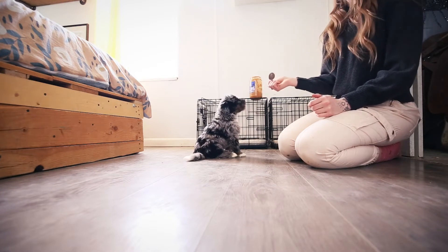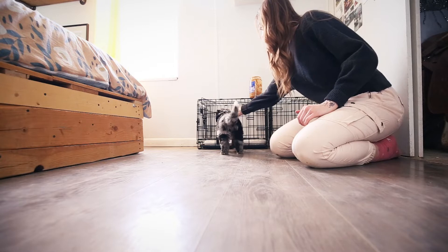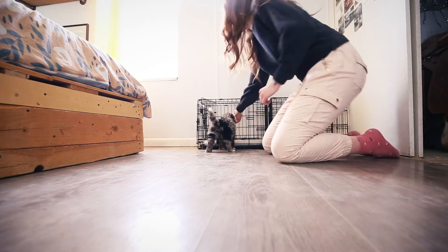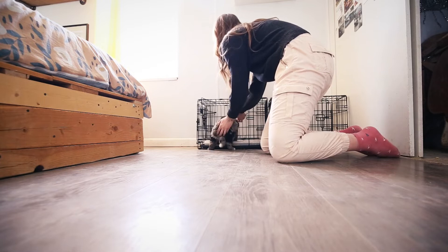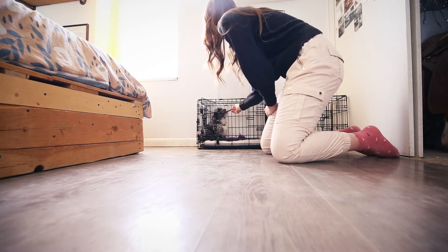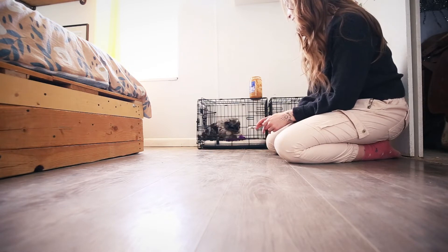You can also use this for leash training, which I'll show you in a second. But same thing as teaching them to go in their crate. Crate. Come on. Crate. Usually they're a little apprehensive about the threshold for whatever reason, so a lot of times I will pick up their front paws and then kind of help them. Crate. Good boy. And then sit. Good boy.